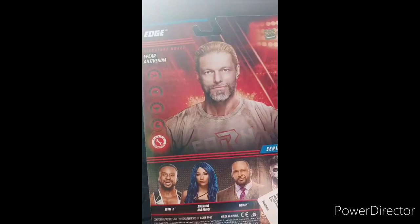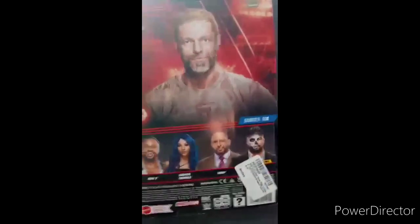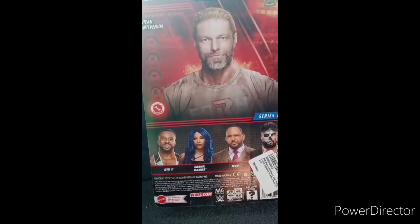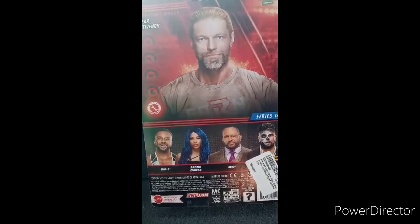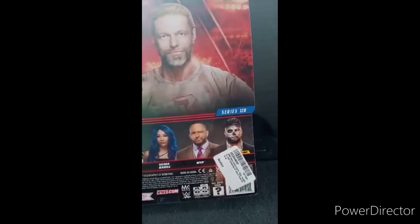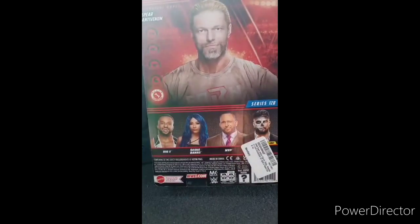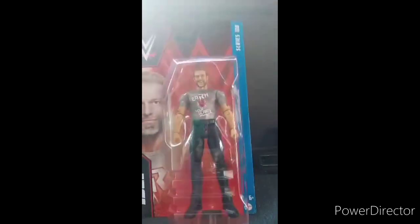I don't get some Edge figures sometimes — why he's like a technician, and then he's a striker in last year's video game and this year's video game. So in the series you can get Big E, Sasha Banks, who is actually now in New Japan Pro Wrestling, MVP, and Joaquin Wilde. Anyway guys, let's go ahead and get Edge out of his packaging.